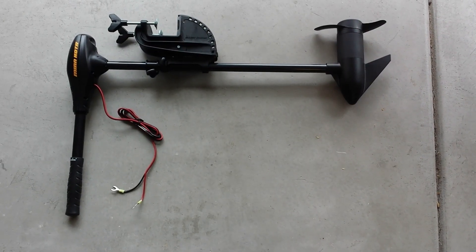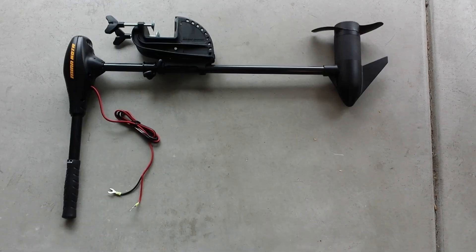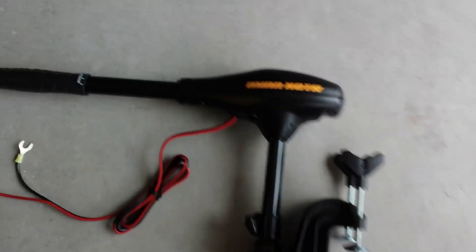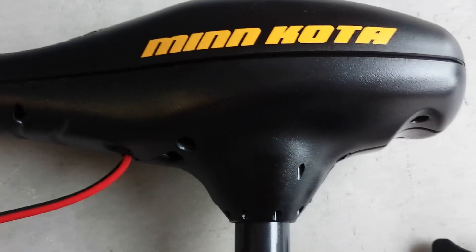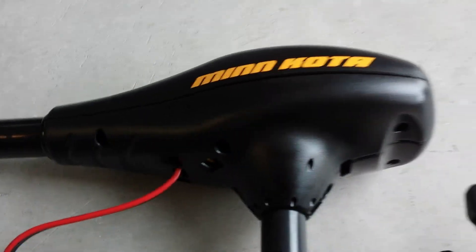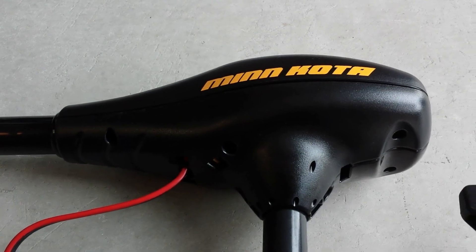This is the trolling motor after it's been removed from the box and the shift lever has been added. What I'm going to do first is go to the head unit. Right in here is a set bolt which I'm going to remove, which will allow you to pull the head right off. Also on the bottom end are six screws that need to be removed so you can take this top off.